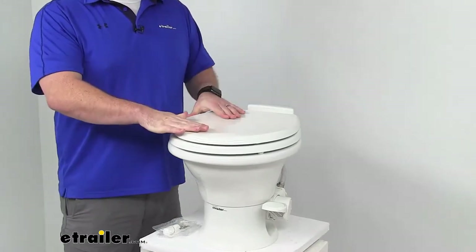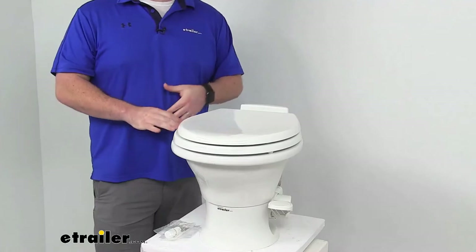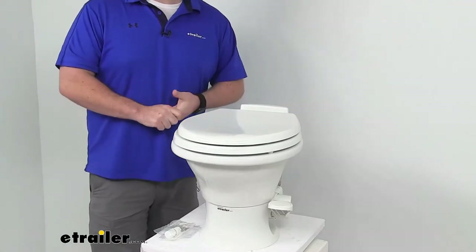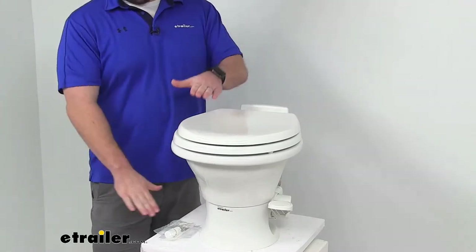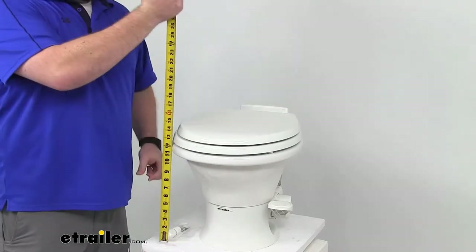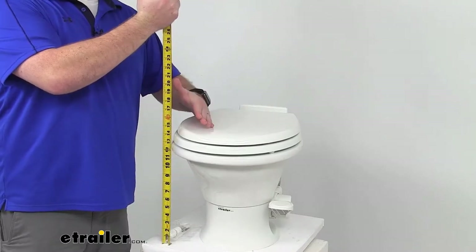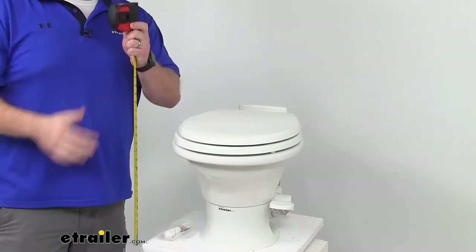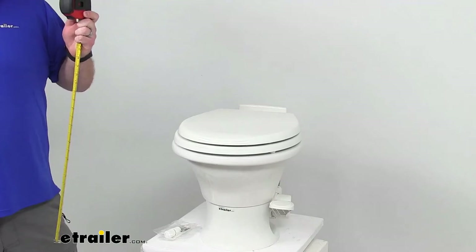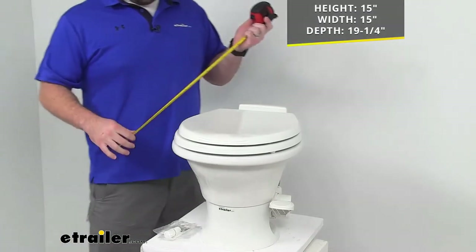This does have a low profile design, so it is going to be great for your smaller RV bathrooms or those with a raised toilet platform. Our overall height is right at 15 inches up to the seat, so that's going to be maybe a little bit more of a challenge to get up from than some of the other taller options out there.